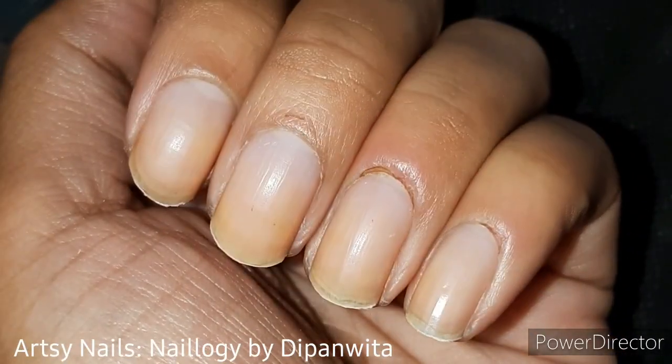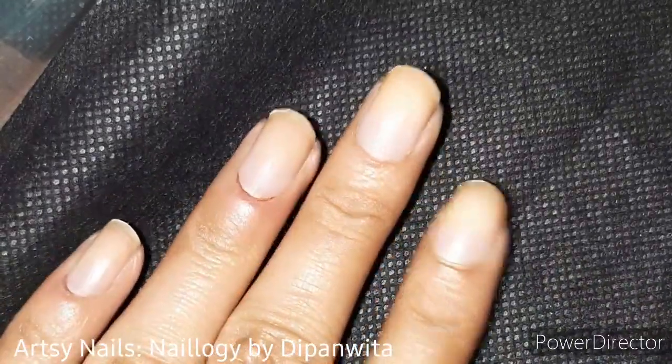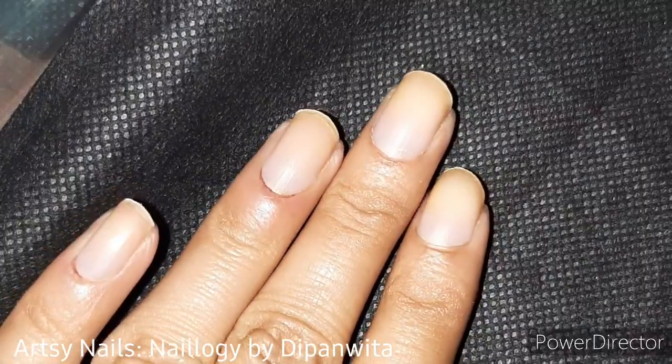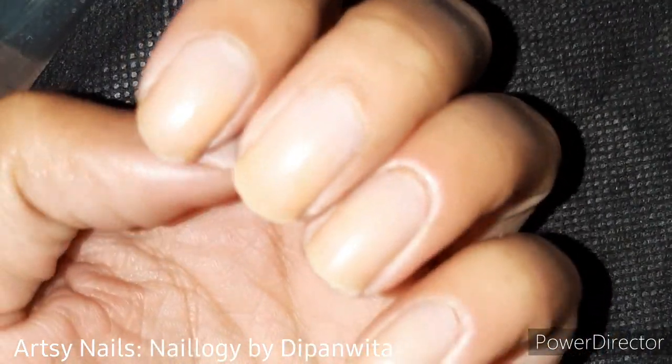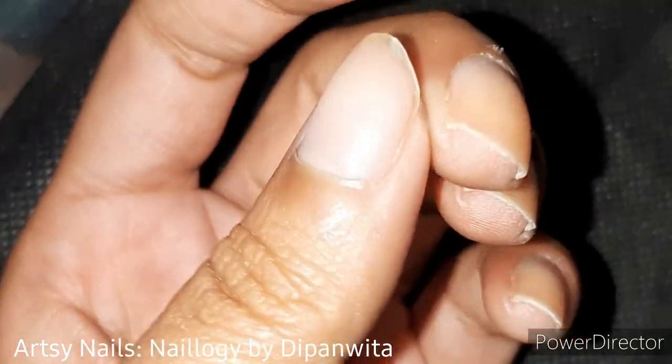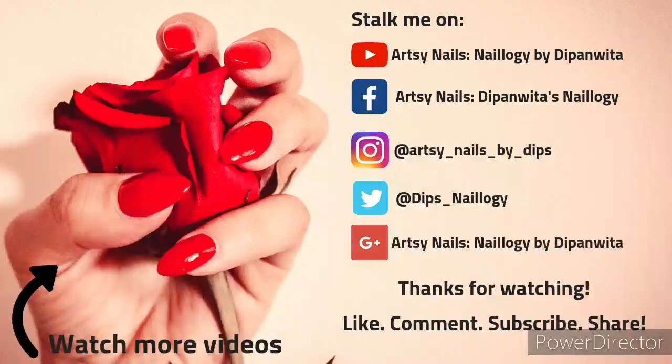Eventually I went super short, keeping in mind the coronavirus infection going around. But this video was not to show you how to simply cut your nails this short — only to show you how to properly shape your nails in case you find that difficult. Please don't judge me by this nail shape because this was not my intention.